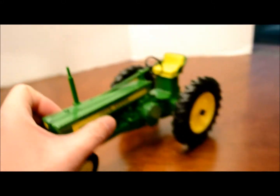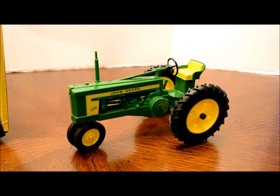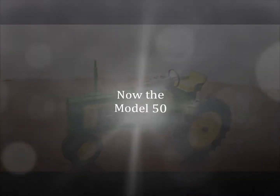Overall, a really cool 520 — this will be a great addition to my collection. And now we'll open up the 50.